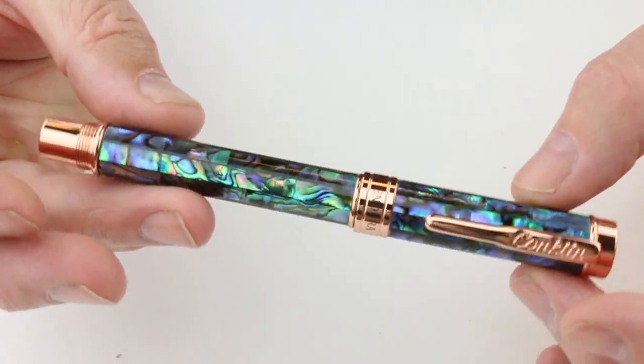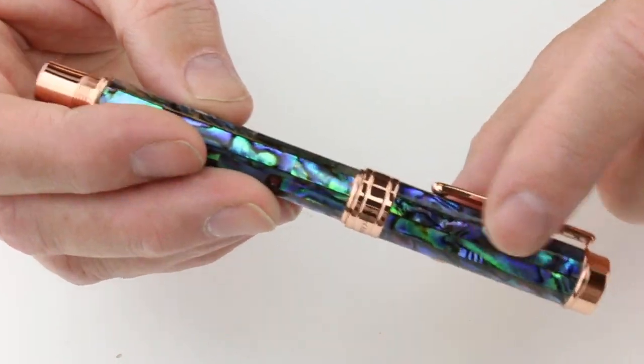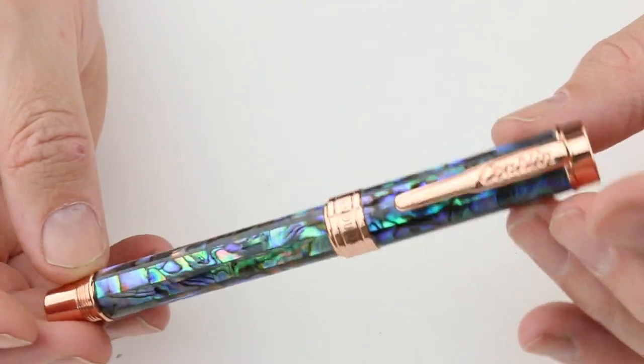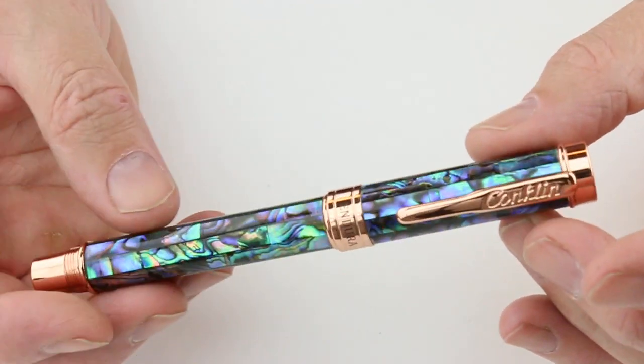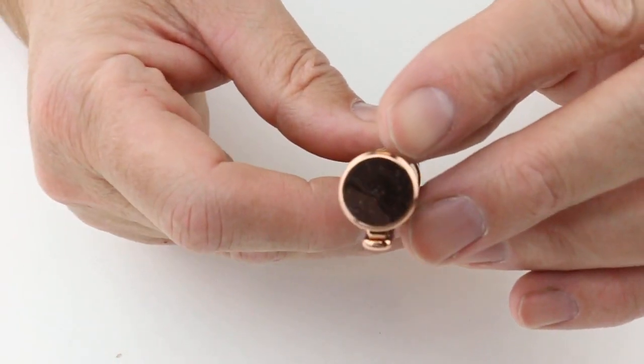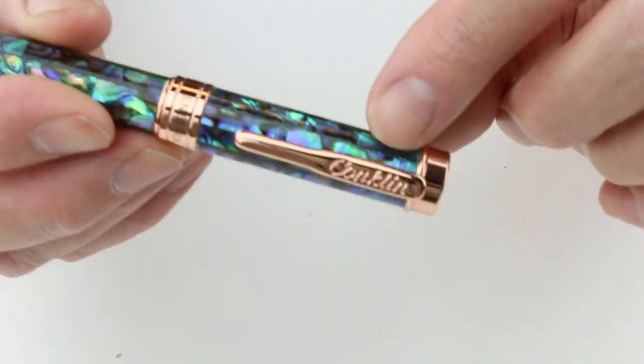This is the Avalon Rose Gold color. It has beautiful seashells used to make the cap and barrel, giving a nice glisten with the light reflecting, and a beautiful rose gold trim. On the top of the cap is a plain rose gold metal top.